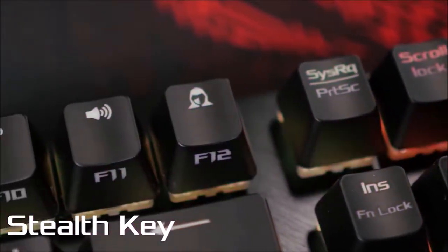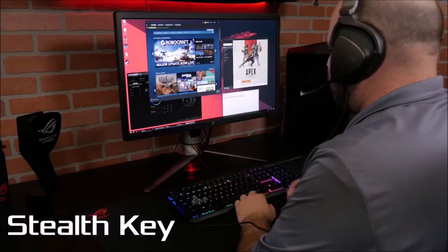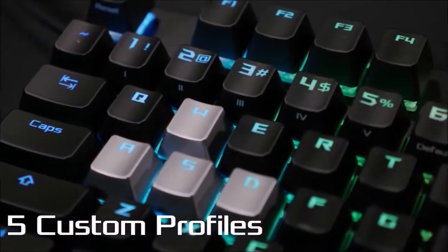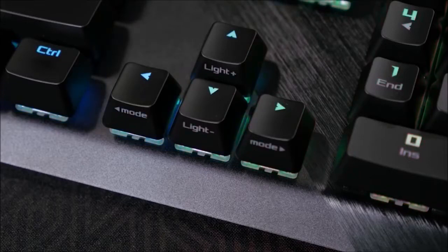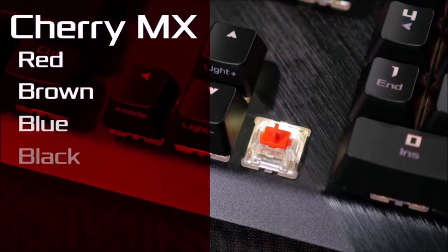The Scope is the ideal solution for someone who is looking for a fairly compact gaming keyboard but doesn't want to give up the convenience of a numeric keypad. With the Scope, ASUS aims to reduce the typical clutter of a traditional full-size keyboard with dedicated macro and multimedia keys without making it feel too lacking.